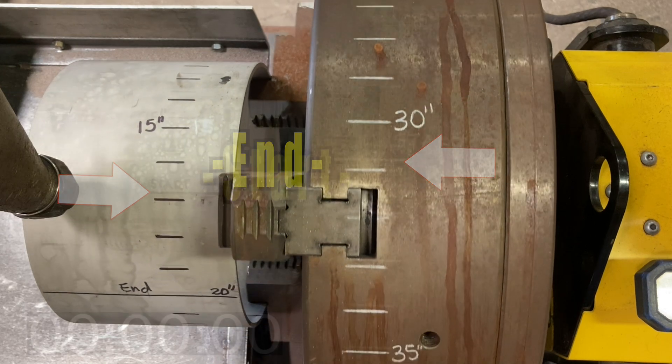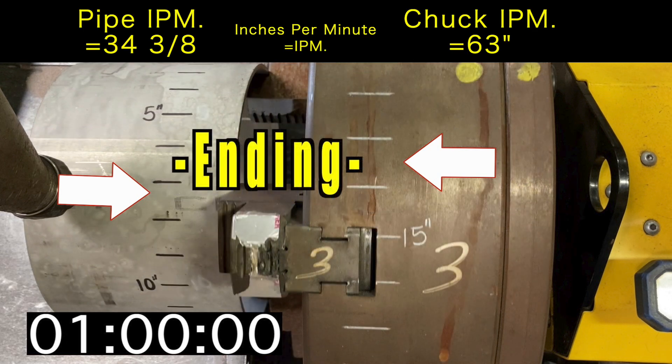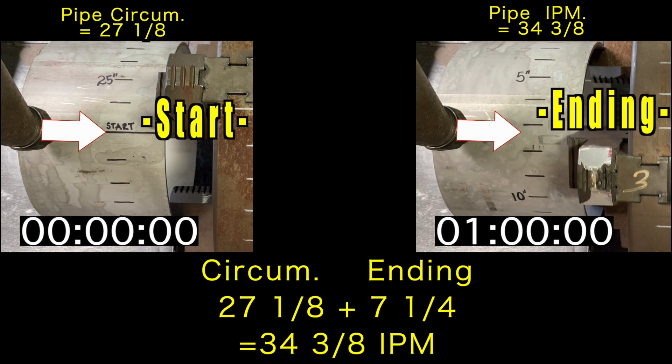This screenshot displays the stopwatch at zero with both the SUB ARC wire and arrows marking the start line. Both the pipe and chuck circumferences are displayed at the top. At the 1-minute mark, the SUB ARC wire and arrows mark the final 1-inch increments past the start line, and the final inches per minute is shown at the top. You add the circumference of the pipe and the ending 7¼ inches marked by the SUB ARC wire after the start line, giving a result of 34⅜ inches per minute.